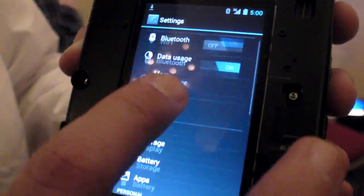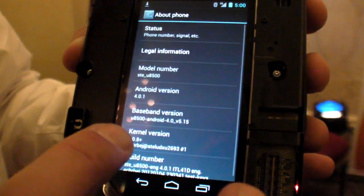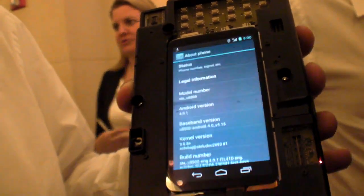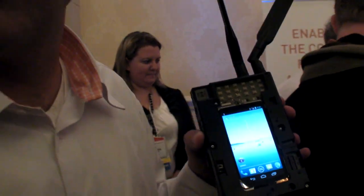I'll show you the version number just to prove this is Ice Cream Sandwich running on our platform — you can see Android version 4.0.1. Is this the Snowball? No, this is not Snowball. Snowball is a platform that uses our solution in the A9500. This is our hardware development board — the hardware reference platform.